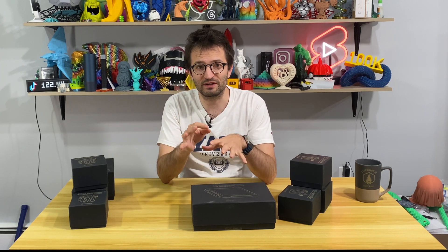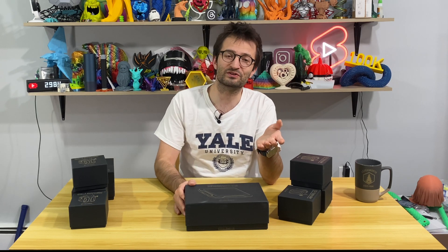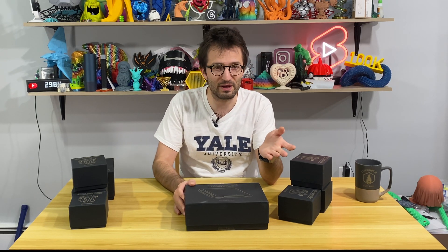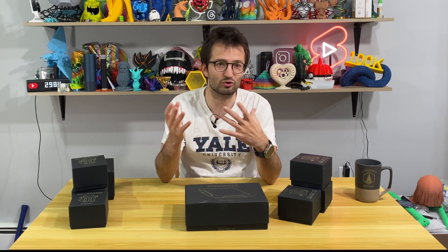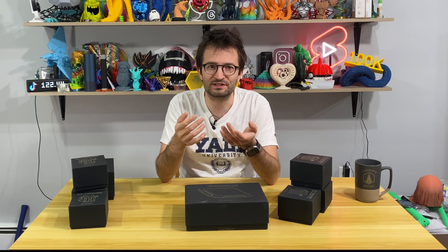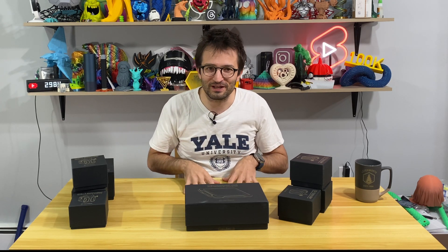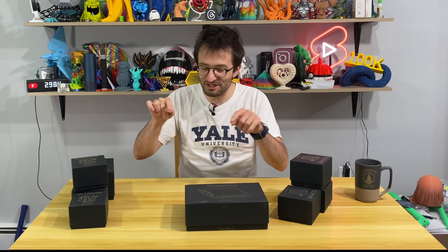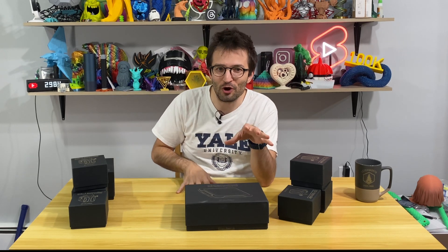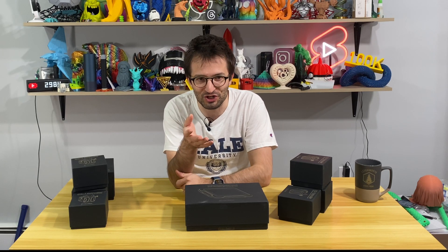3D printing models in multicolor is extremely important these days. There are really good 3D printers out there from Bamboo Lab AMS to IDX 3D printers and multi-material machines. But what about our old printers? Can we turn them into multicolor machines? My friends in Turkey developed a technology inside these boxes that can turn your old 3D printer into a multicolor 3D printing machine.